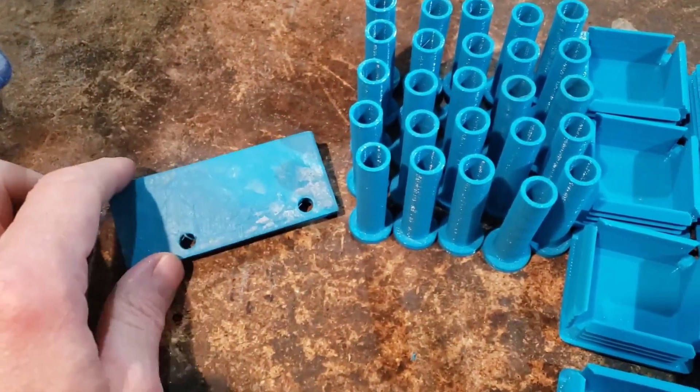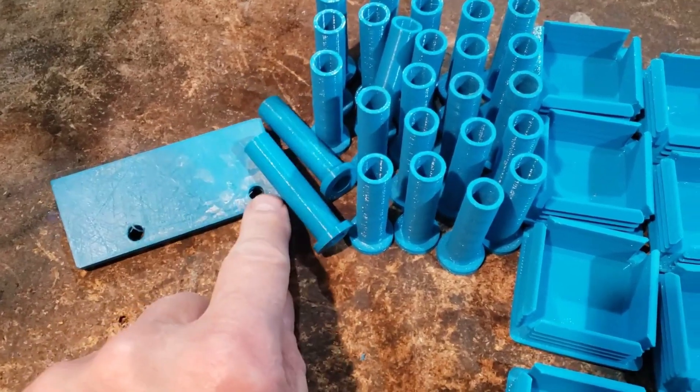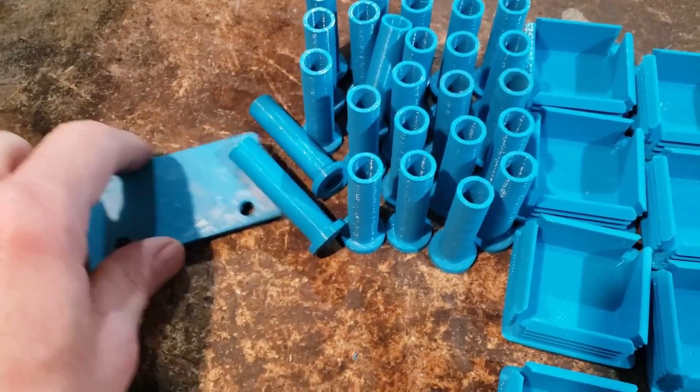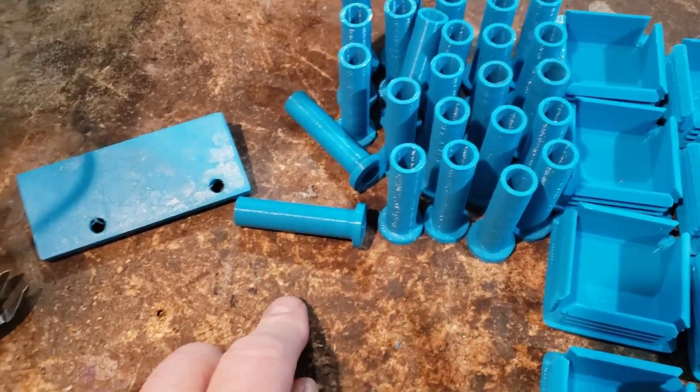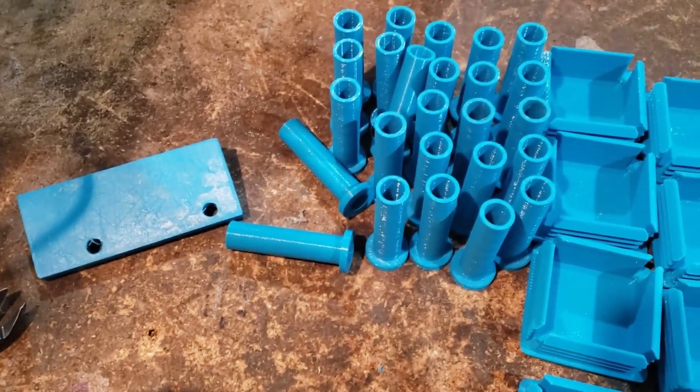We made a little drilling gauge so when we drill the holes through the pipe, we have it at one inch from one side and three inches from the other for the same side, to get some distance so we get the holes spaced properly when we put them together.